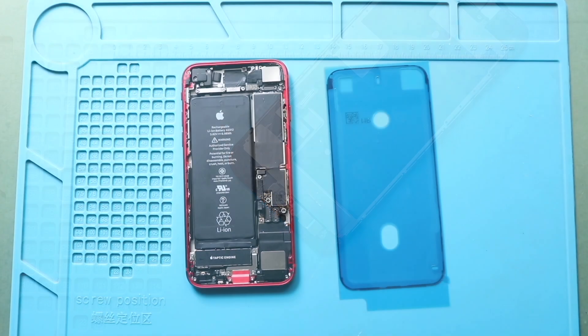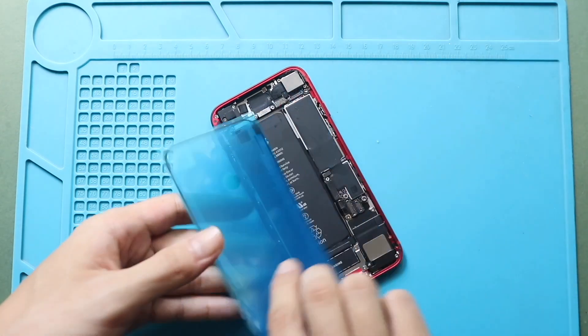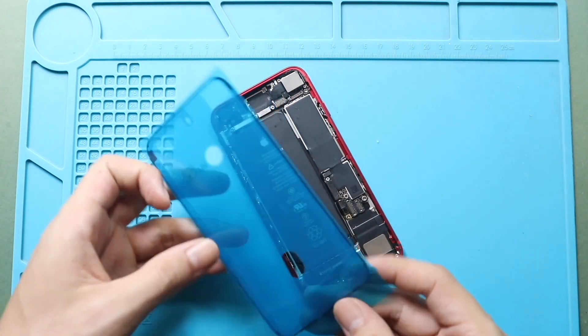Next, add the pre-cut powder seal adhesive to the frame. Please note, this tape will not completely protect the device against any liquid.